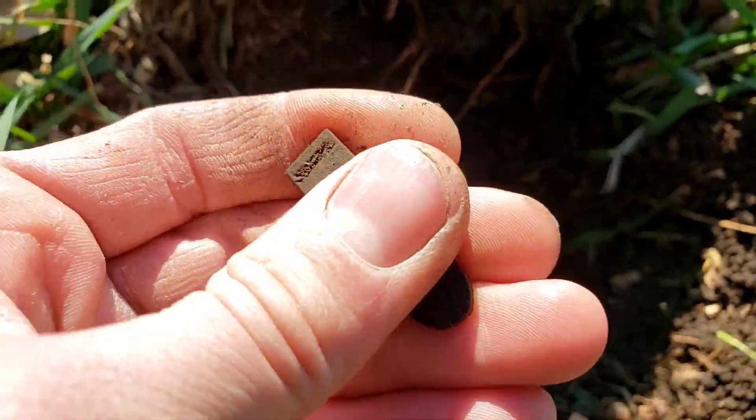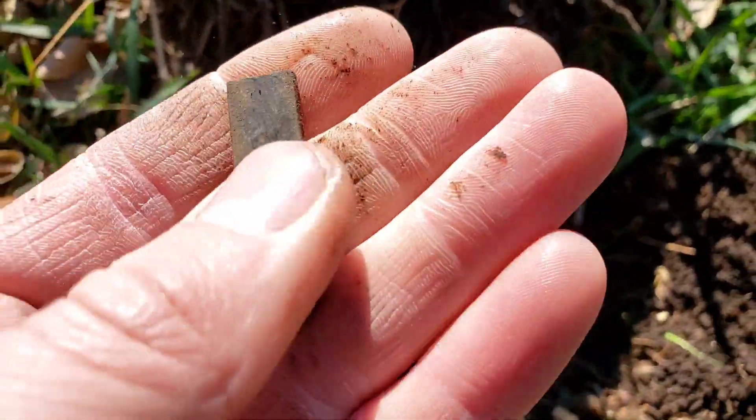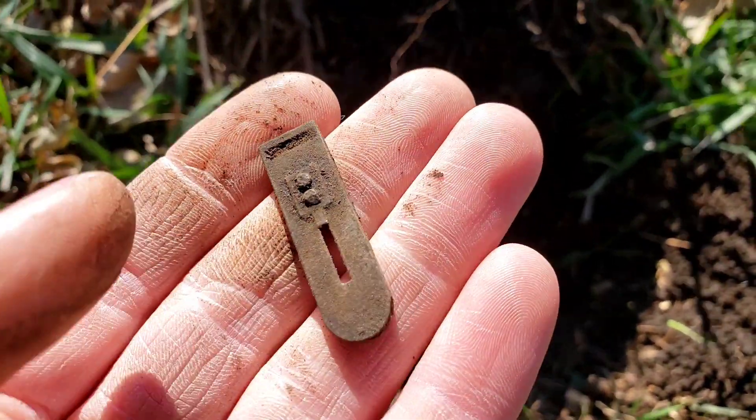I'm on the complete opposite side of the yard and look at that — that is my second accordion reed for the day. This one a different note, much smaller than the first one, but it's a very cool find. I'll take it.